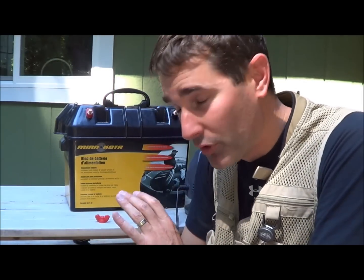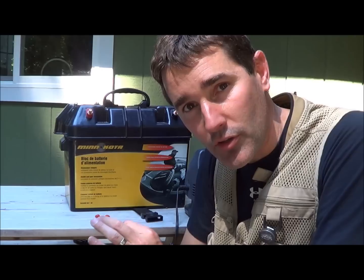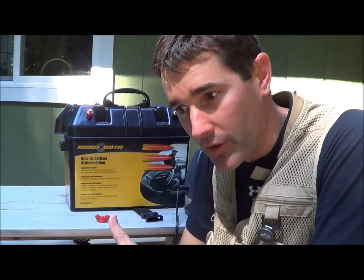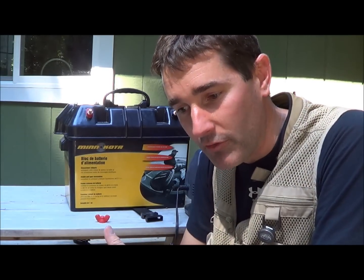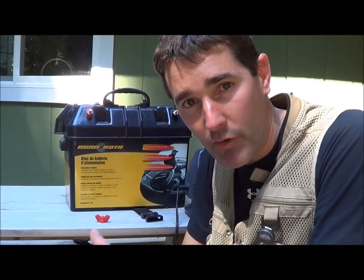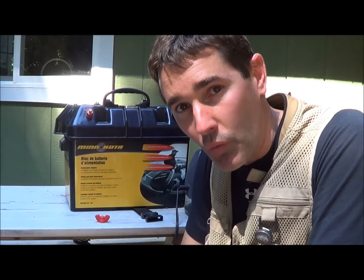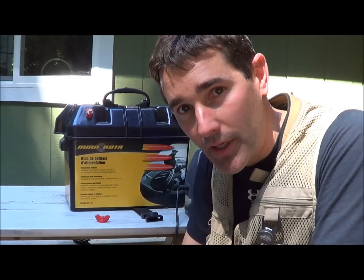The other thing I really like are these little 12-volt extenders or 12-volt jacks so that I can plug things like my inflatable fishing boat air pump into the side and have a power source wherever I'm at. I'm going to pick up the camera and do a walk around and show you what I mean.